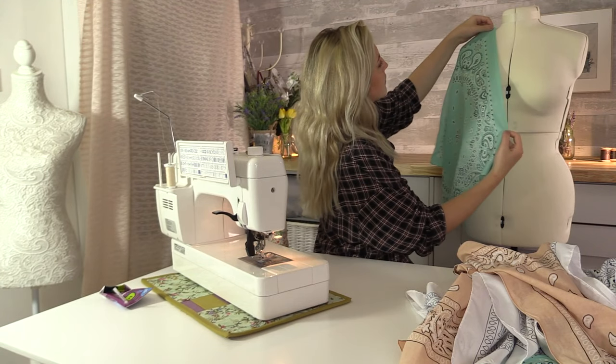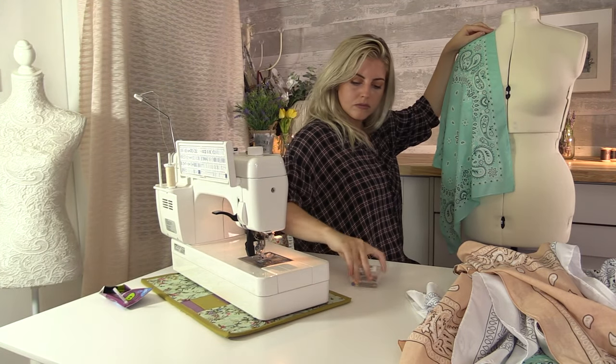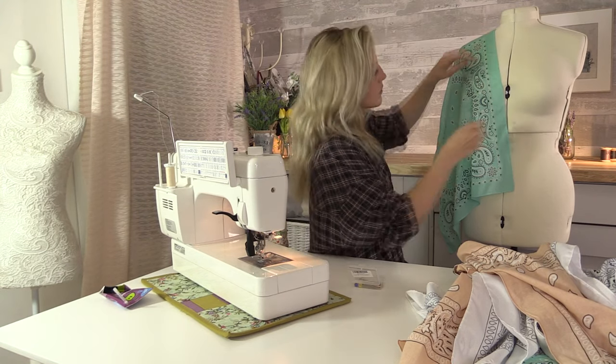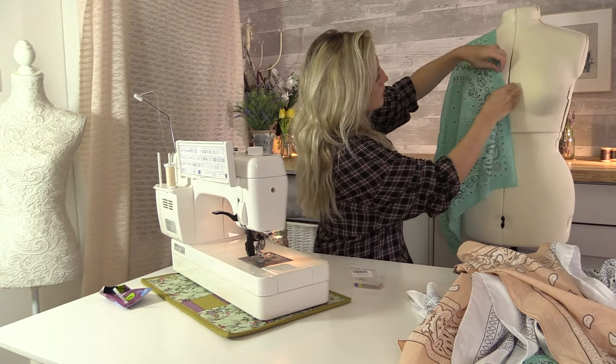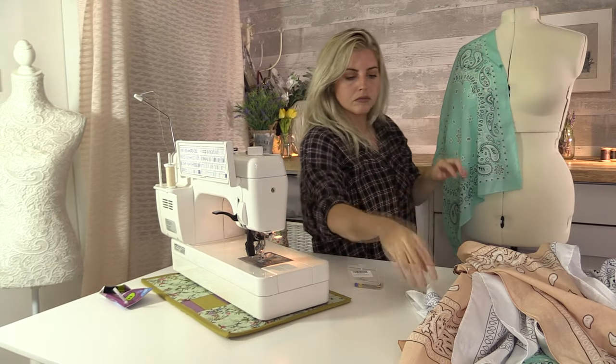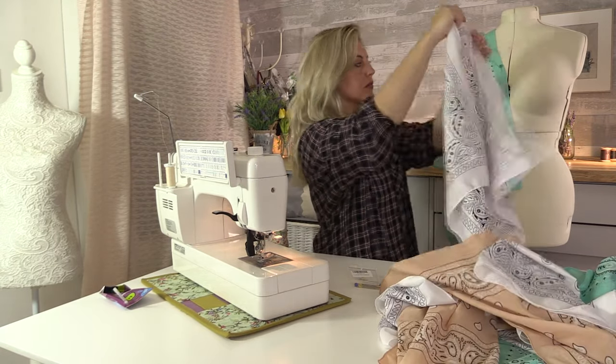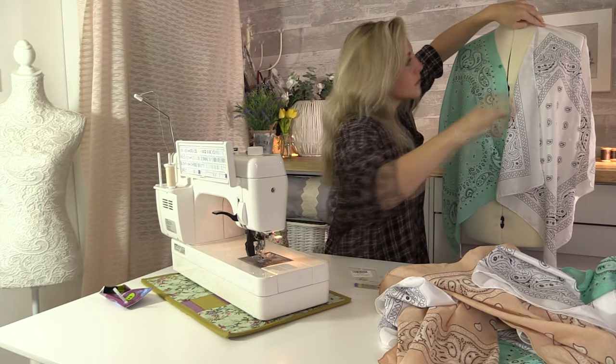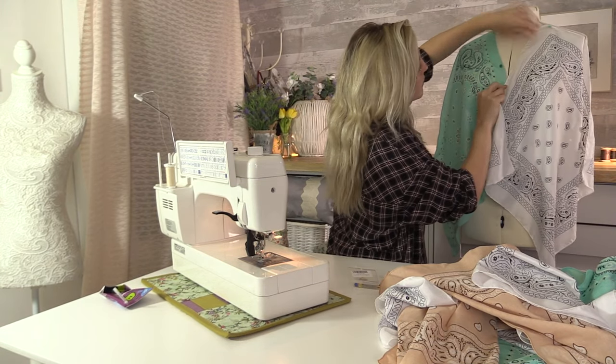I'm taking my first piece and just going to place it on the mannequin so I can get an idea of how I want the dress to look. I'm going to sew it together a bit like a caftan.